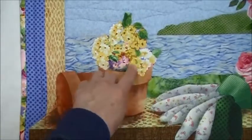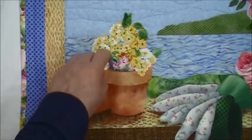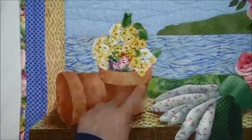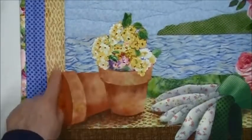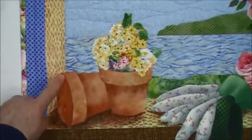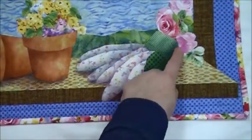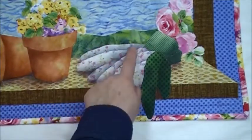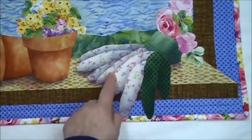I also took a little number 94 heritage pine Fantastix and darkened in a few of these leaves. I stitched around the pot, and I also stitched around this pot. I stitched under the lips and inside the lips, and I stitched inside this curve. I outlined the cuffs of the gloves, the outside edges of the fingers, and I stitched between the fingers where they were shaded.